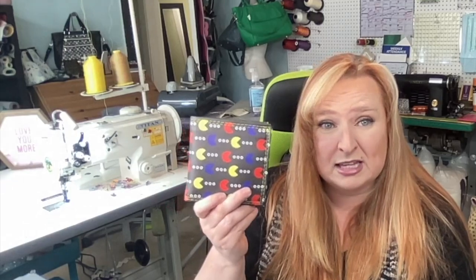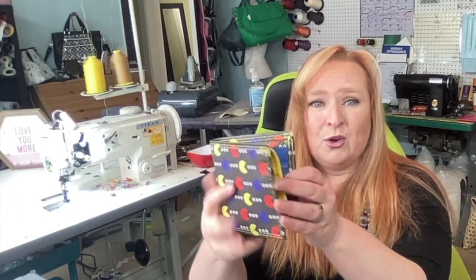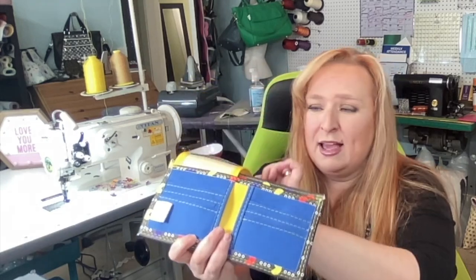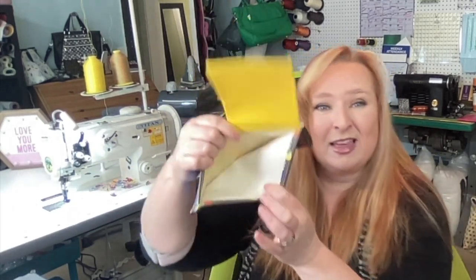Let me first give you a tour of this. You can see it's a larger bifold wallet. I've noticed my sons carry this size of wallet — I think it's really good with the younger 20-somethings out there. When you open it up, it has a flop-down section that holds an ID or a bus pass, six card slots, a slip pocket here, a slip pocket here, and a billfold pocket.